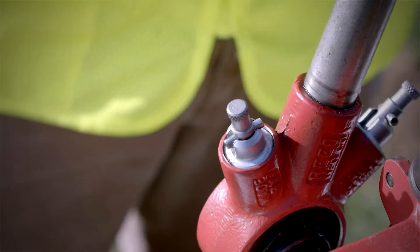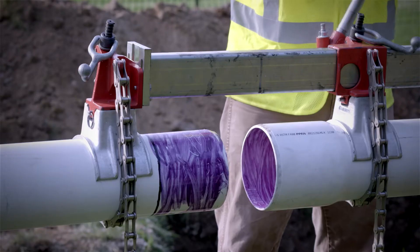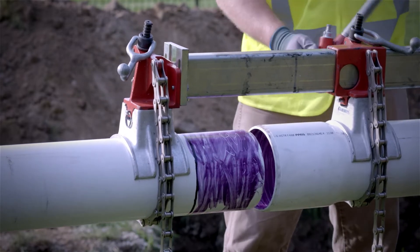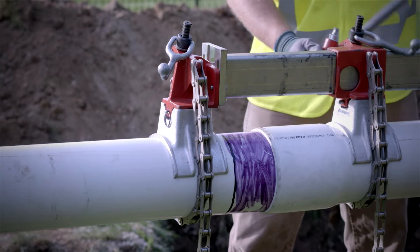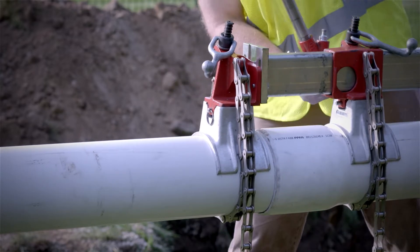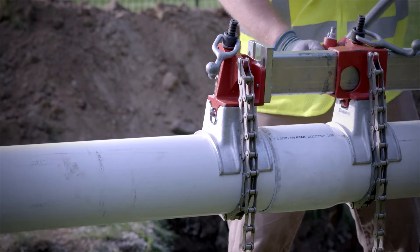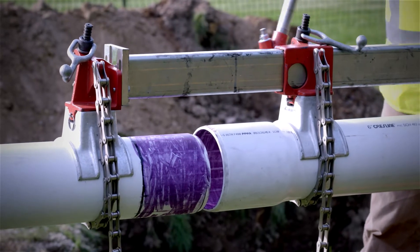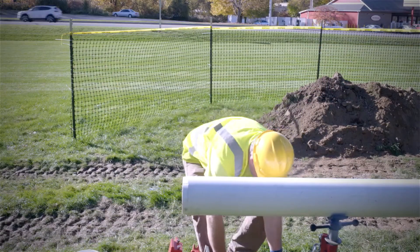Engage the pawls using the ratchet handle and pull the pipe end into the socket to the depth specified by the manufacturer. Reversing the pawls will change direction if necessary.